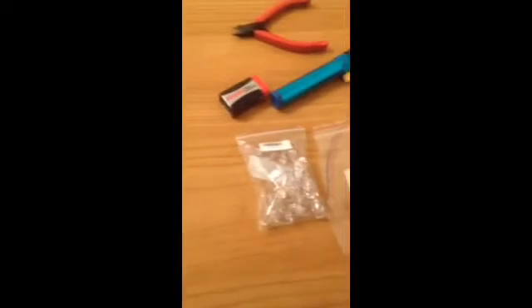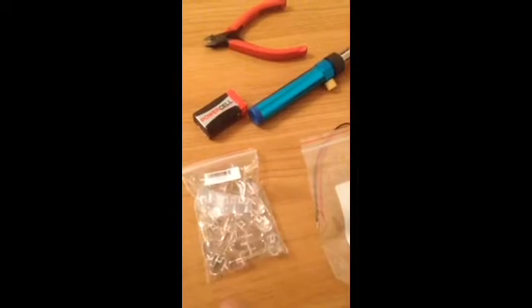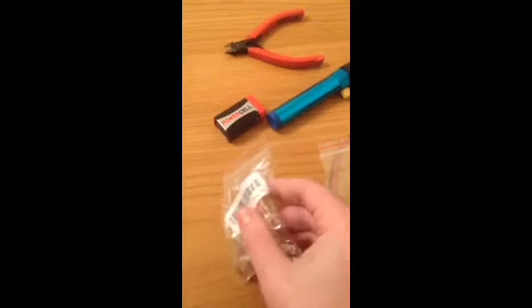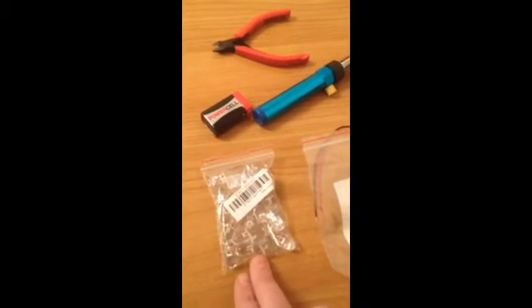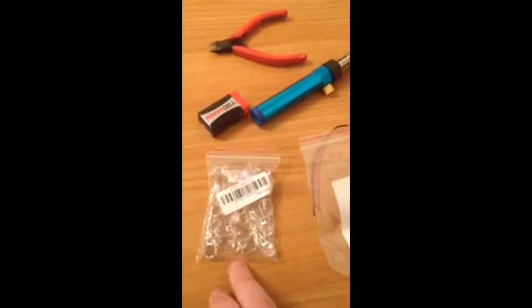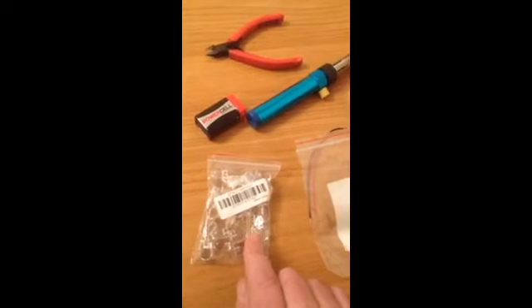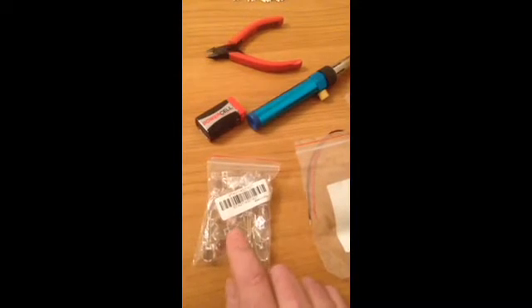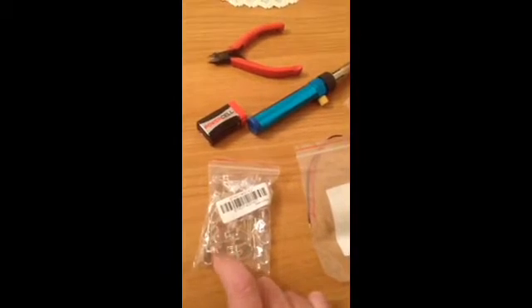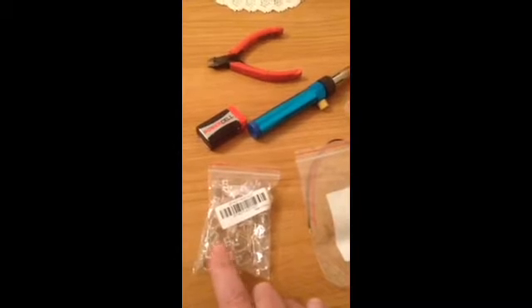You're going to need some infrared LEDs — these are 10mm ones. I actually order my parts from China because you get them in bulk for a couple of pounds; it's a lot cheaper. When you're doing the LEDs, there is a positive and a negative. The positive is the longest arm — it's always the longest arm — so that's what you need to know.